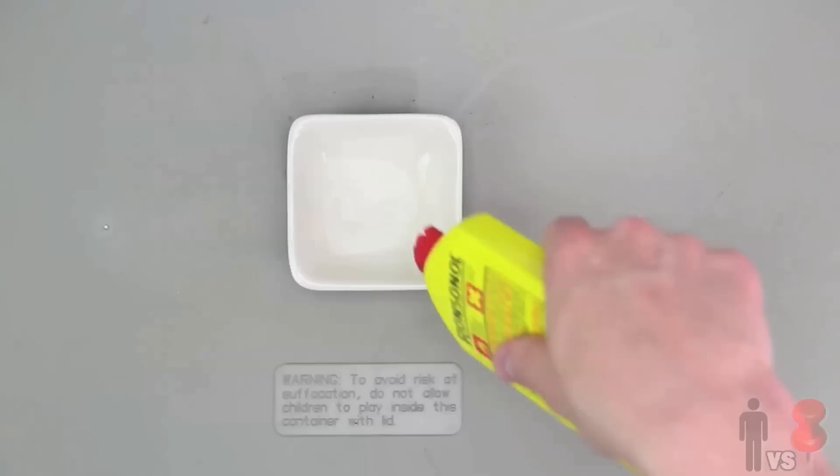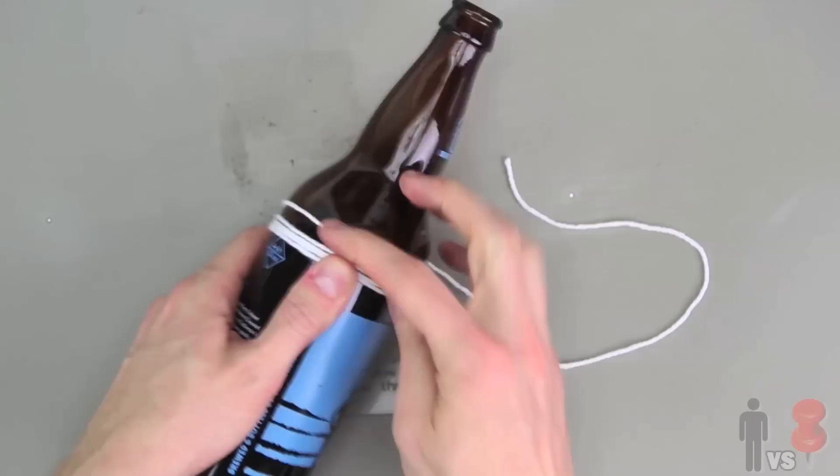No. Nope. Still turned out like shit. That was obviously a fail. Next, the lighter fluid.